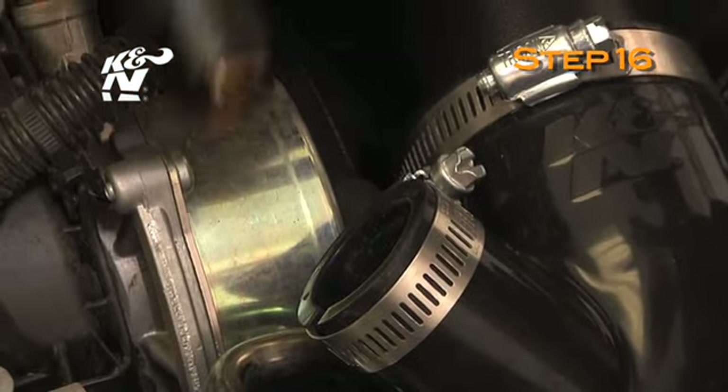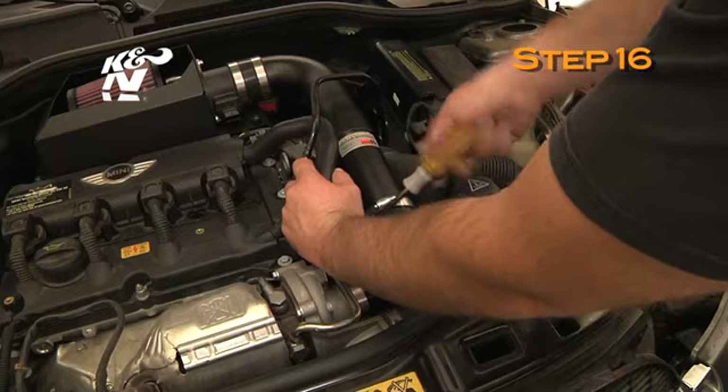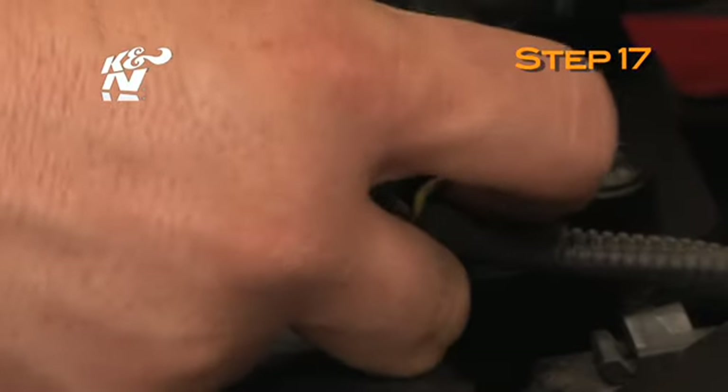Install the crankcase vent hose into the silicone hose at the turbo inlet and secure with the provided hose clamp. Reconnect the mass air sensor electrical connection.